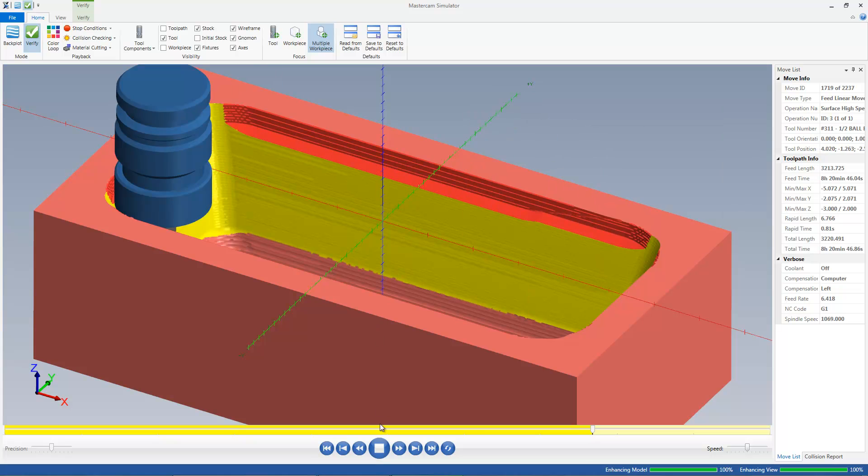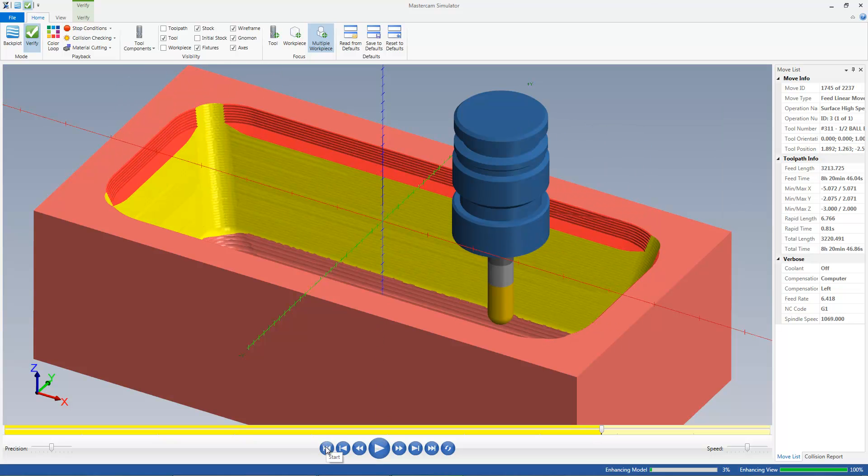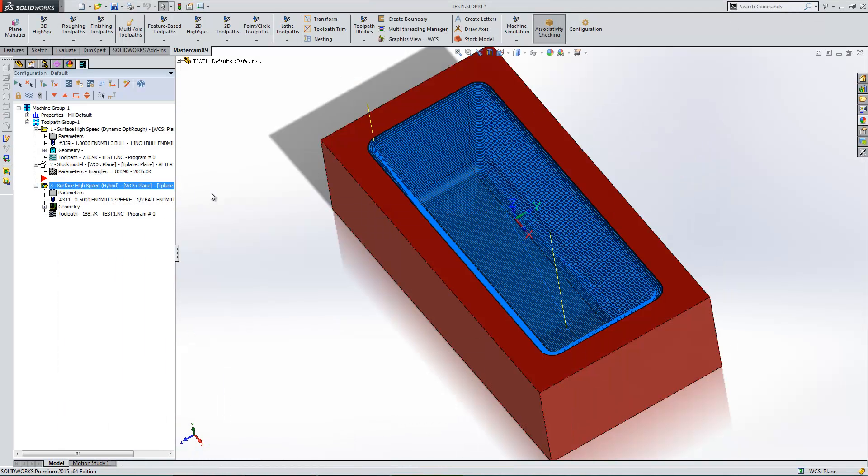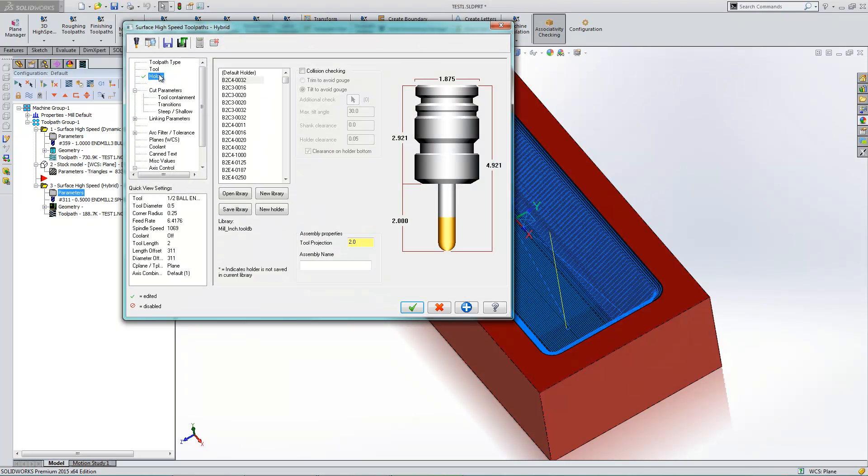So what I'm going to do is turn on a little feature that's available for multi-axis customers, included with some of the three-axis toolpaths. I'm going to go into my parameters for this operation, and under my Holder tab, I have Collision Checking.